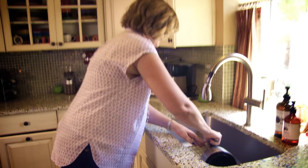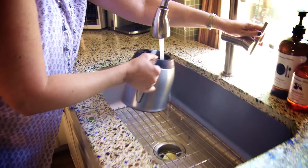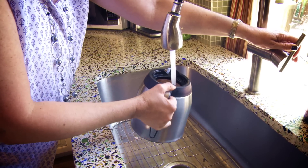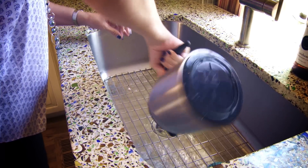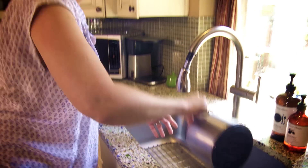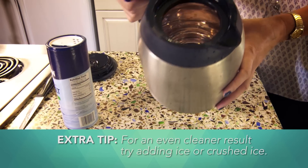Pour it out — and it looks really quite good.